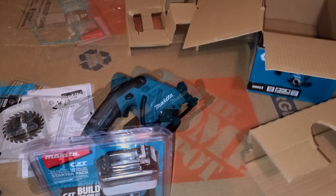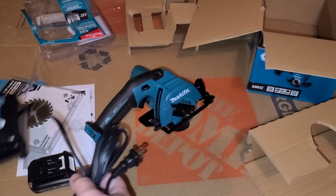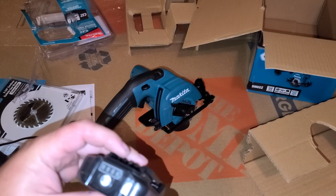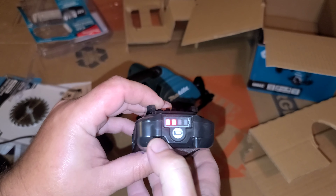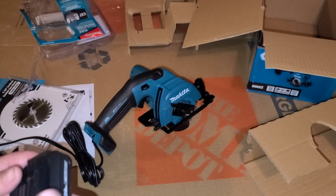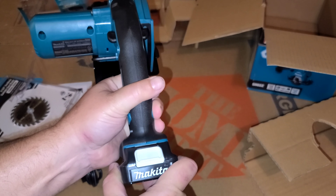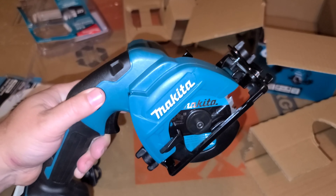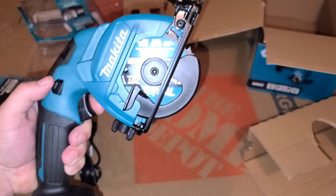I'm going to pause the camera real quick. You talk about sealed — that was sealed. You have only two bars, but that might be more than enough juice to test it.